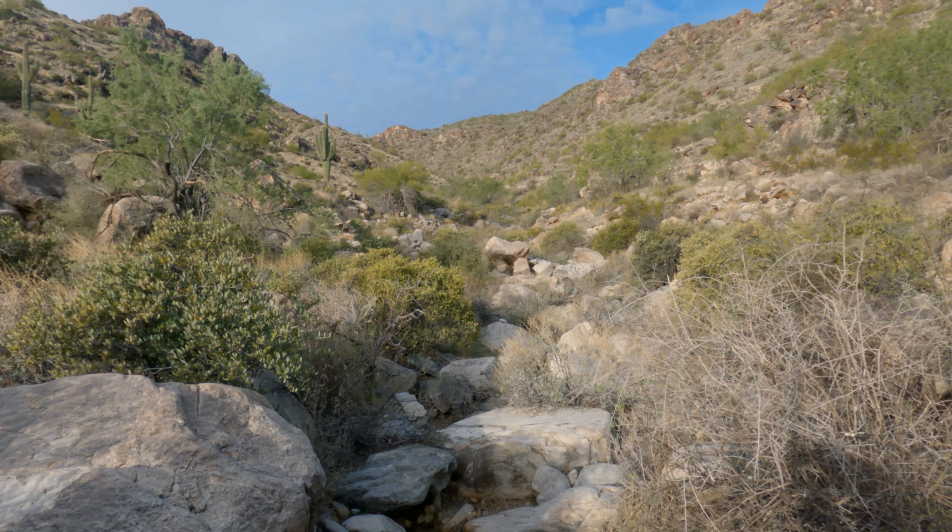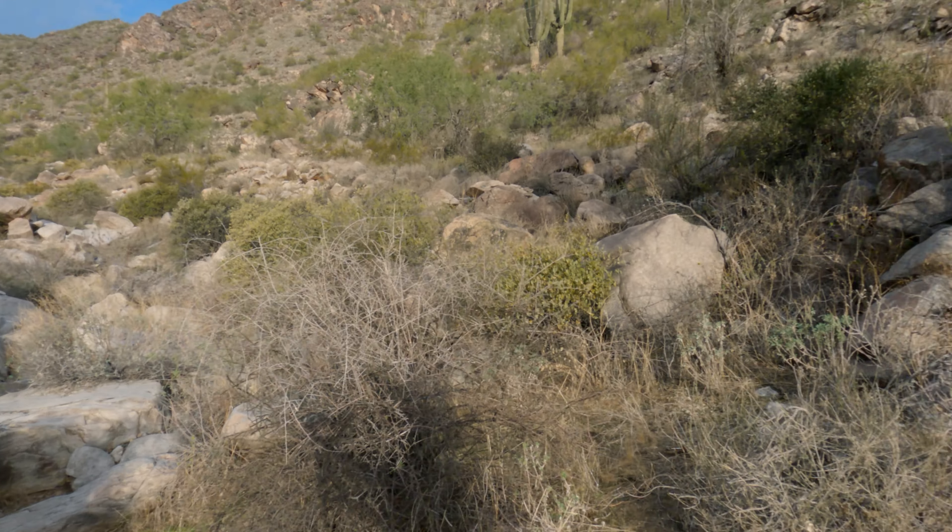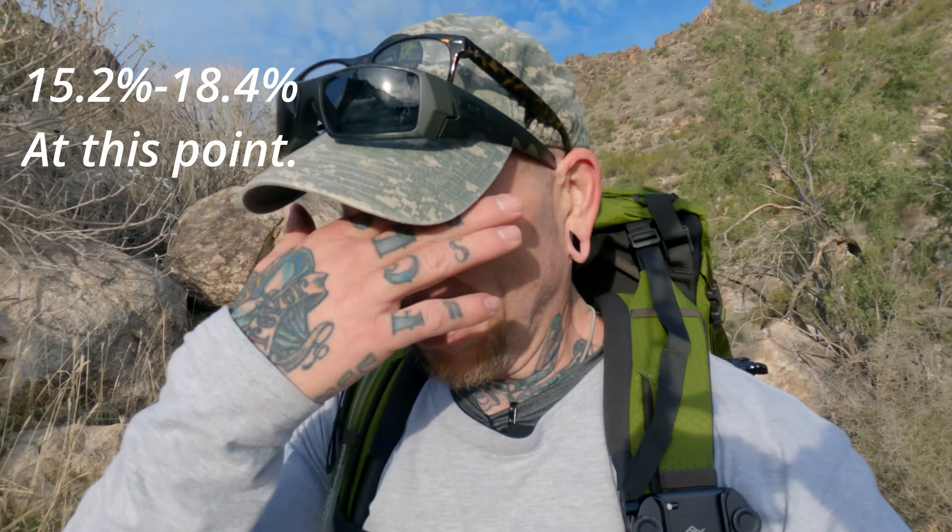We have made it to the base of the switchbacks and we are 1.9 miles in. That's where we're going — it's about a mile worth of switchbacks. These switchbacks suck, in shape or out of shape — I don't care what shape you're in. But it's a good test and a good way to keep yourself fit. Going up, the gradient gets extreme. There are a couple of spots where your calves and quads are just going to light on fire. Then there are some spots where it's not so bad — you take the good with the bad.